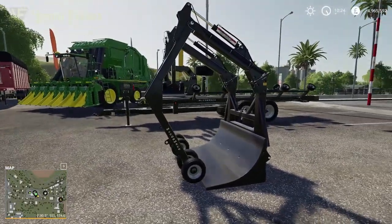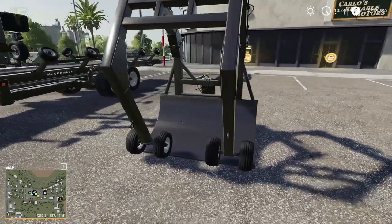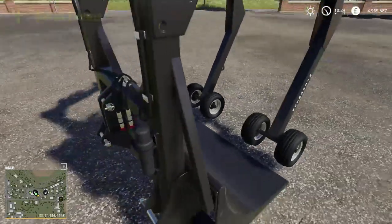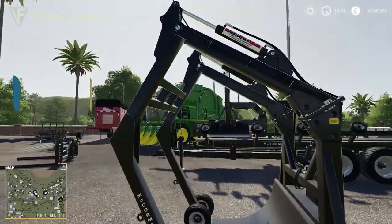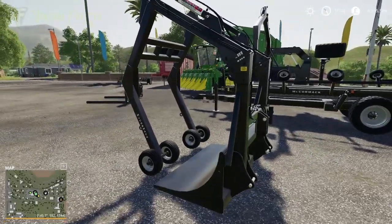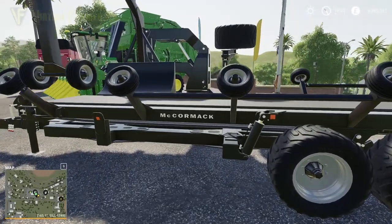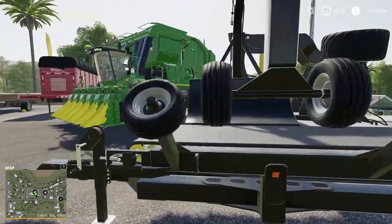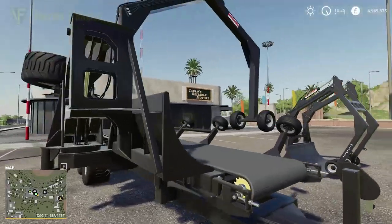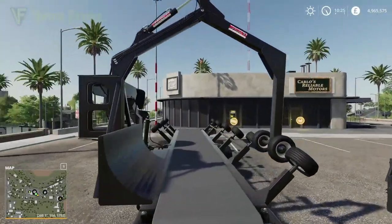First up, we have the McCormick Industries Cotton Wheel Grab, which is basically for grabbing around cotton bales. It hitches on a two or three point link on a tractor — nice amount of detail on this. Then we have the McCormick Industries Cotton Tag Trailer, which loads up round cotton bales. It's similar to the way the Anderson DLC has a round bale loader for wrapped bales.